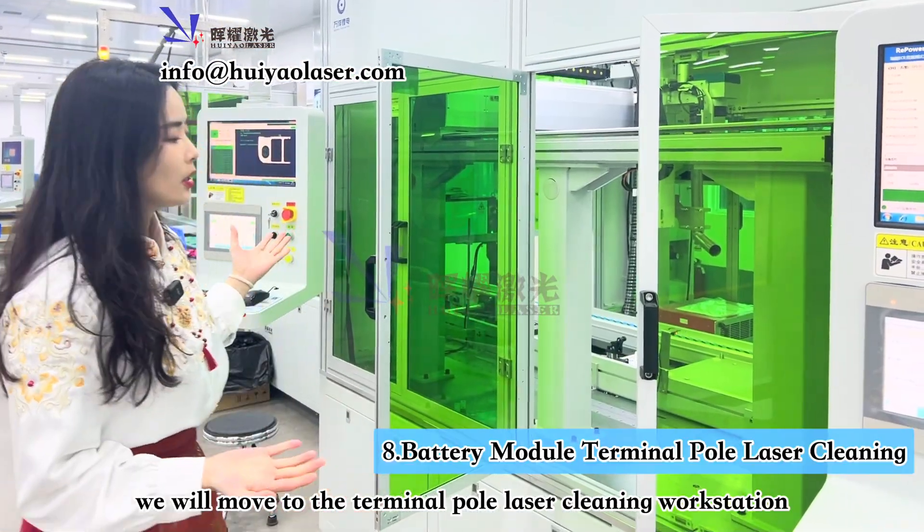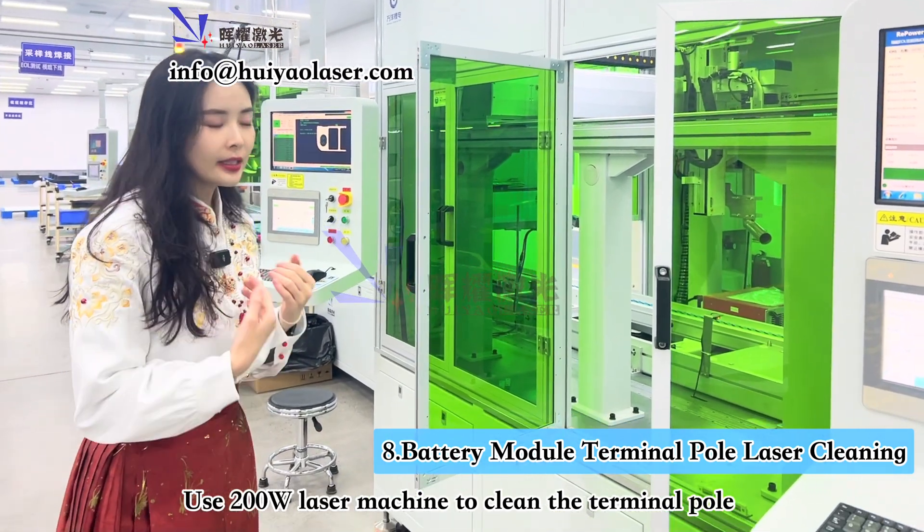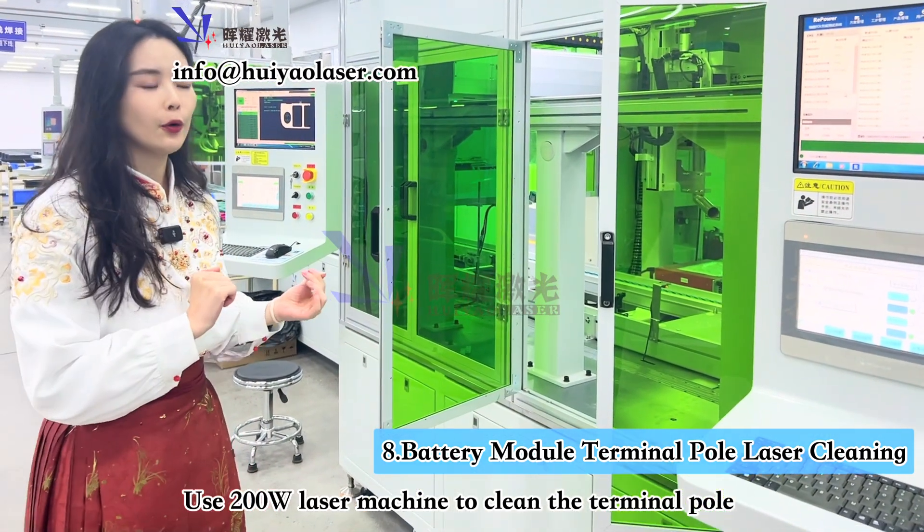This workstation is called Terminal Pole Laser Cleaning. It's basically just cleaning the dust off the top of the terminal poles.